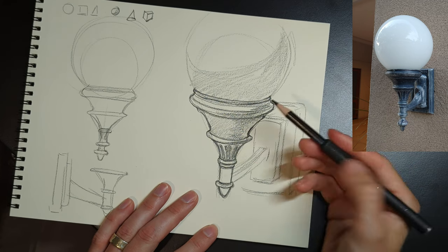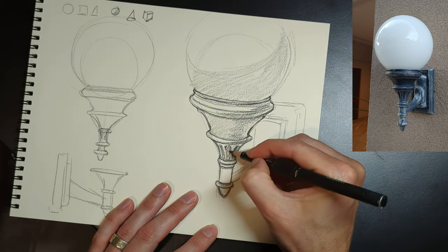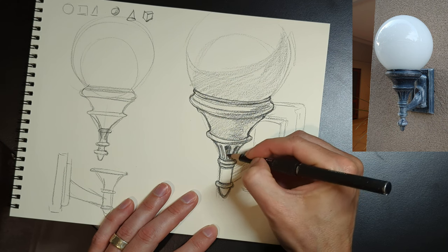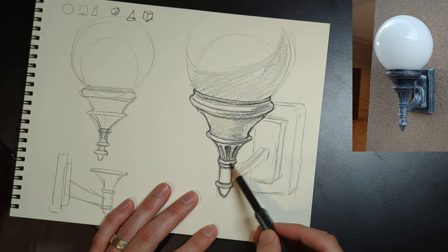Rendering — we would follow the light exactly as you see it in the photograph. That's not what we're after; we're not after copying photos. There are better things to do with your time when you're learning.